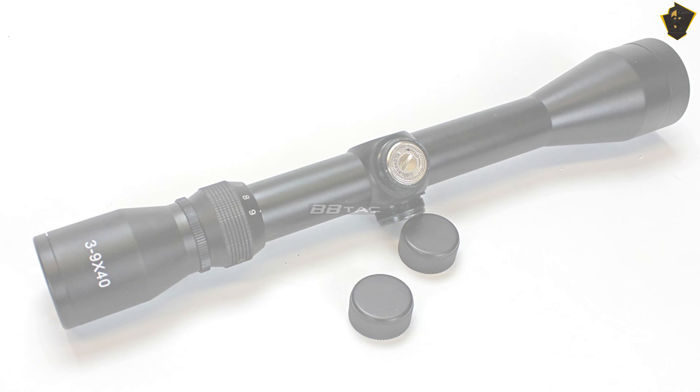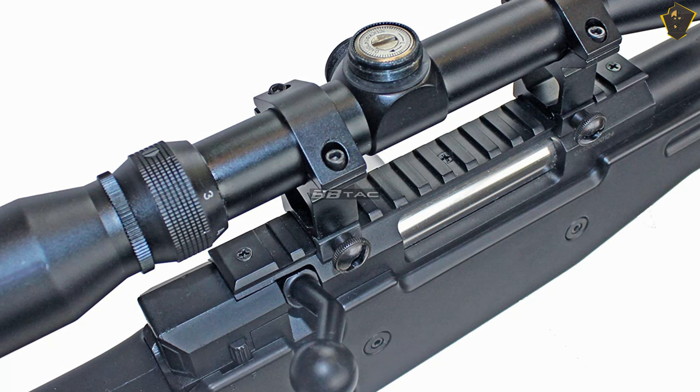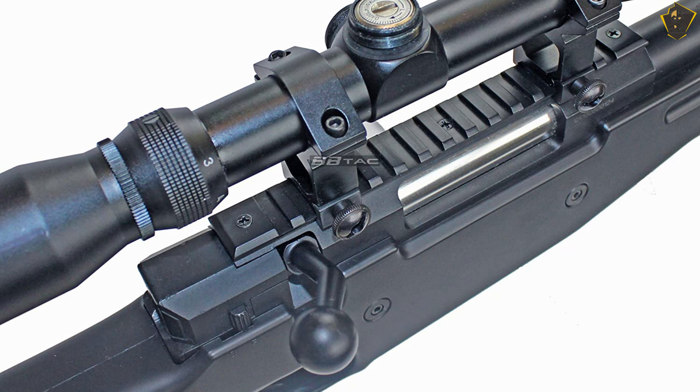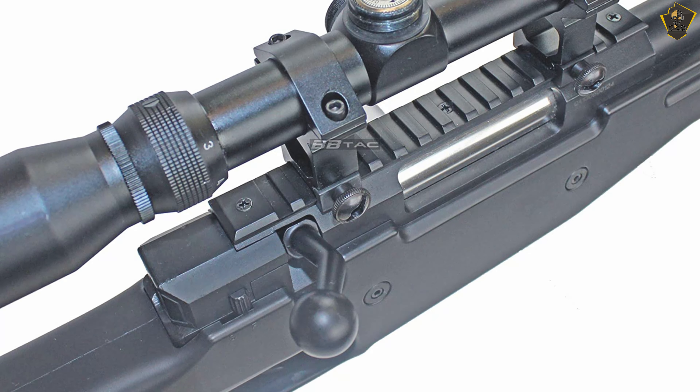The materials used — top-grade cast iron body and tough ABS polymer stock and orange tip — make this airsoft gun sturdy for an intense shooting experience. It is most appropriate to use 0.20g BBs for an accurate shot on target.